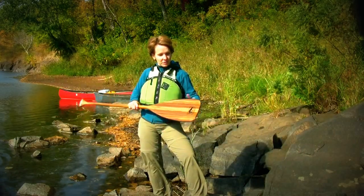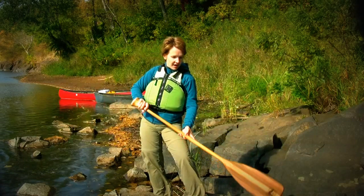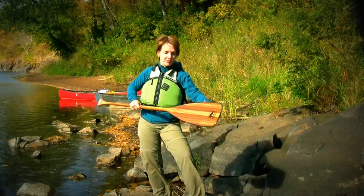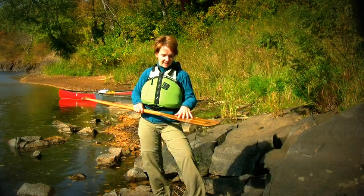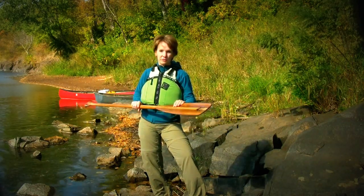I love the wraparound rock guard so that if I hit rocks or have to push off of things, I don't have to worry about this part of the blade wearing down. The rock guard just protects that, as well as the fiberglass on the blade which prevents it from splitting.